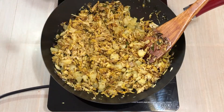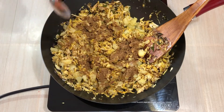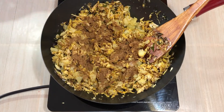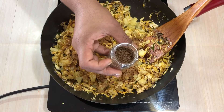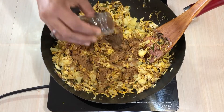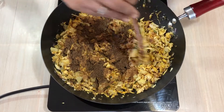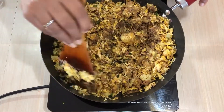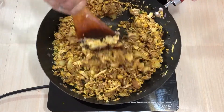I will add 1 teaspoon of garam masala. Let's mix the chicken cutlet — mix it well with the taste of the chicken cutlet.